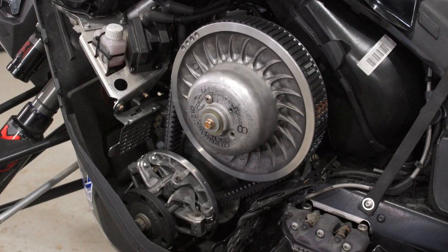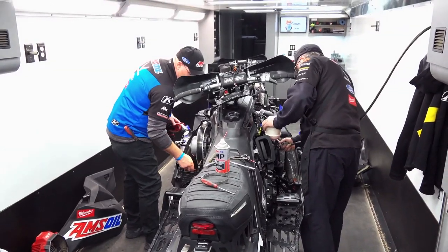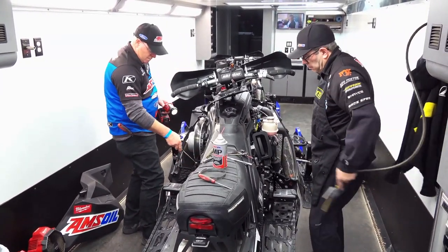Based on how the clutching is feeling on the racetrack, I'll come in and relay what I'm feeling to the mechanics — whether it's too heavy, too light, or if we need more power between holes or coming out of corners. They'll take that information and also download data from our data system, look at it on the computer, and use that to make a change for the next race.